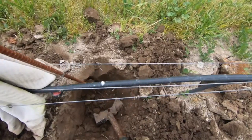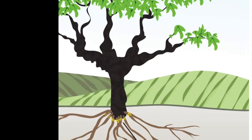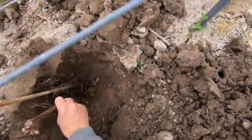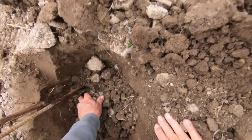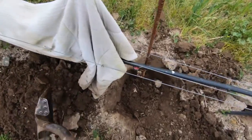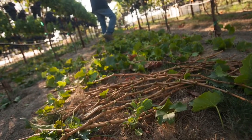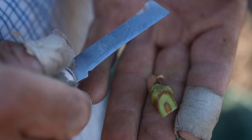Here we have clean rootstock — American — dealing with that little bugger right there. Phylloxera will kill a vine. But tricking it, we will put the rootstock, which is American, underground, and French Grenache on top.